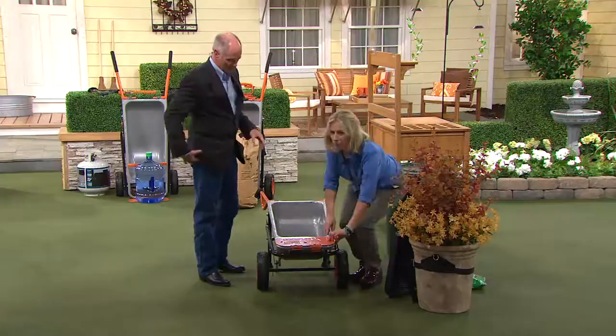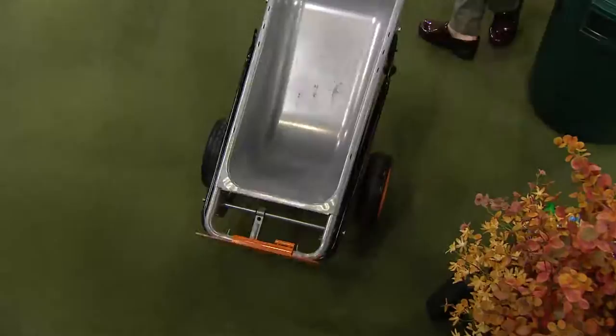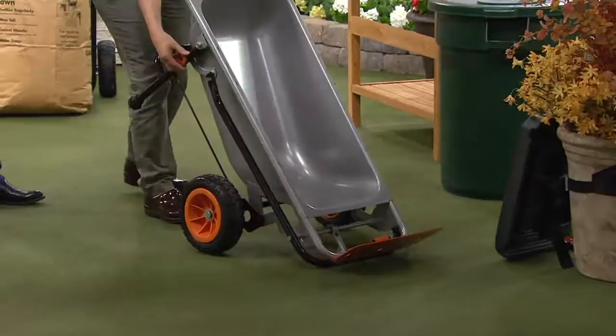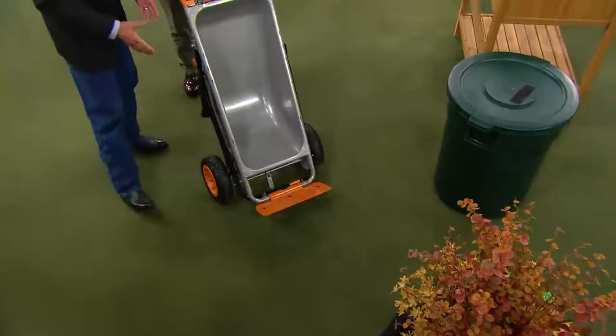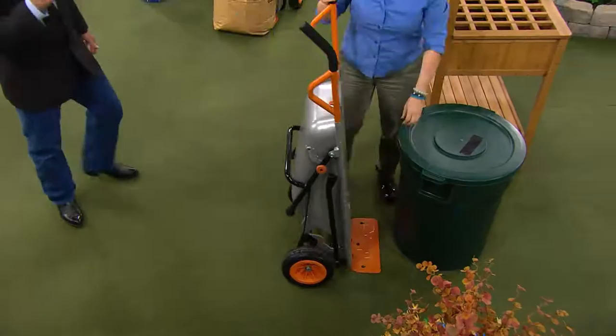This is our hand truck now. I want to show you — we had this in wheelbarrow mode with the legs. All you do is pull this out, and once you pull it out and lift it up, now we're in dolly mode. All the accessories — with the exception of the seat and the strap used for carrying pots and boulders — are attached to this unit, so you're not running back and forth to the shed all the time.